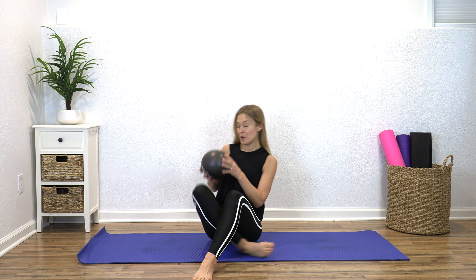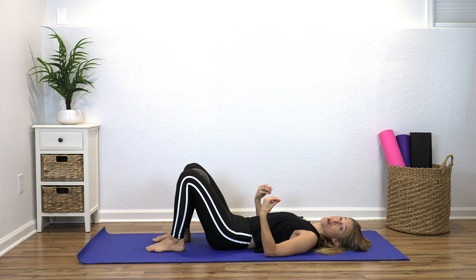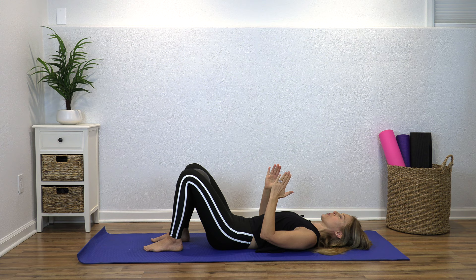We're gonna lay down on our backs — bring that pillow or ball with you and put it between your knees. I'm going to give you a couple of simple exercises that you can do every day to help manage that back pain and keep you strong. Lay here with your knees bent, gently draw your belly button in — not tightening anything really tight, just a gentle pulling in. Take an inhale, exhale, and squeeze the ball.